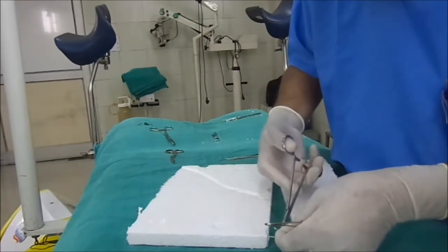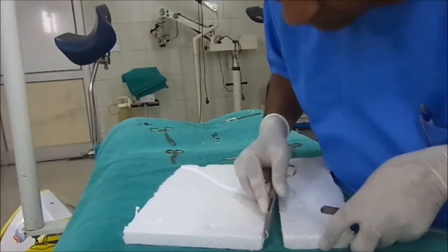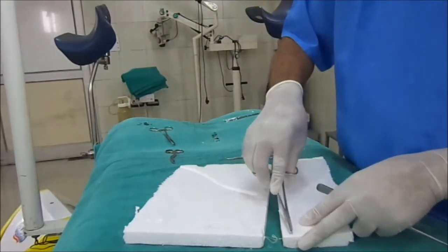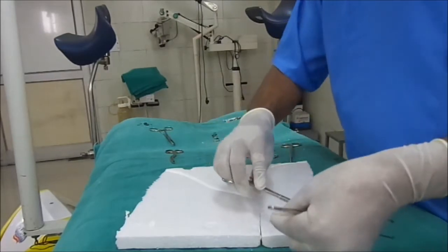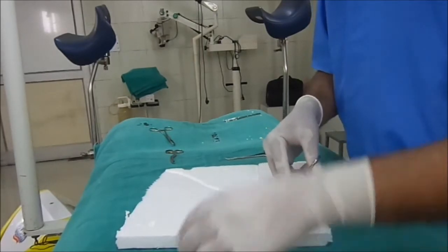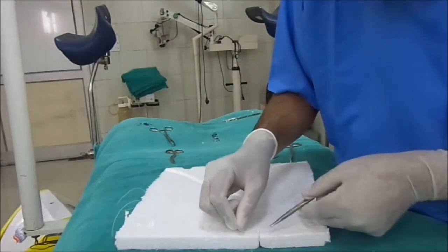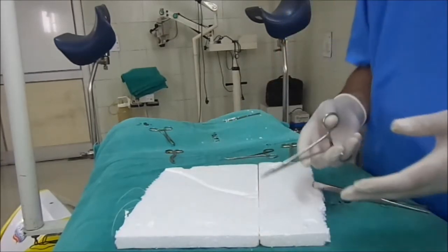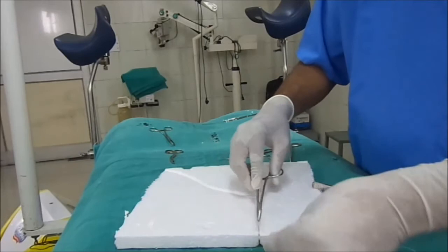Care must be taken that the depth over here should be the same. Depth and distance should be the same. If they are the same then there is no problem. Make the first knot. The needle holder should come to this side and the thread to the opposite side, so that you can ensure an even knot. If the distance is different then there may be unevenness of the skin edges. The second knot may be made like that.